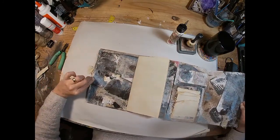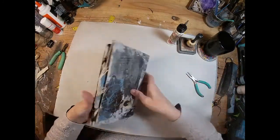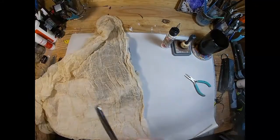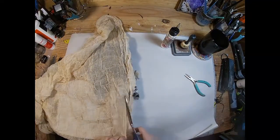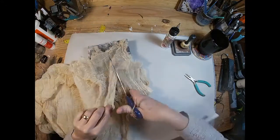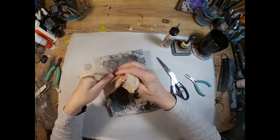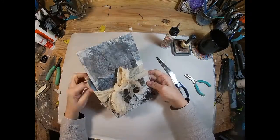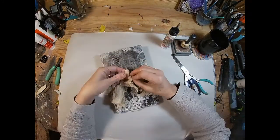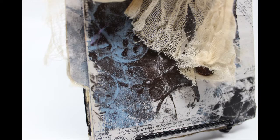There's one side. Flip it over and there is the other side. And to finish it off, I'm just going to strip off a piece of cheesecloth, coffee stain it, and wrap this up in a little cheesecloth bow. And there you have the finished accordion fold concertina journal.